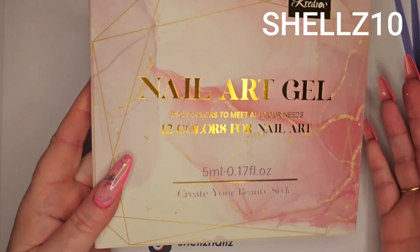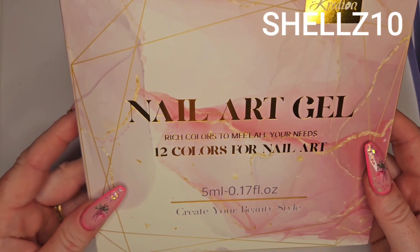So the code is Shells10 — a lot of my codes are Shells10. So let's have a look at them anyway.